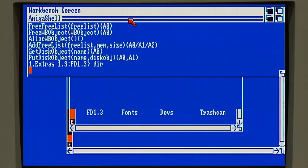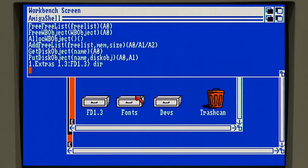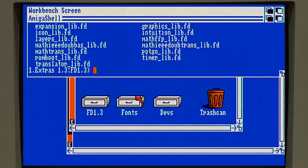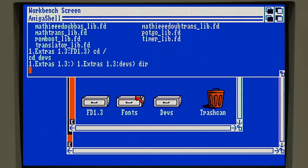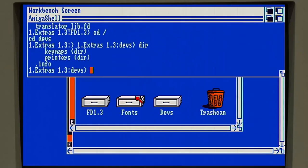That leaves fonts and devs in here. Let's first go to devs - it's just keymaps and printers. Extra keymaps and printer drivers: I don't have a printer so we don't need any of that, and I don't have an unusual keyboard being in the US with a US version of Amiga OS, so I don't really have to worry about a special keymap. We can ignore those.